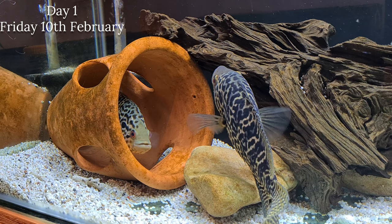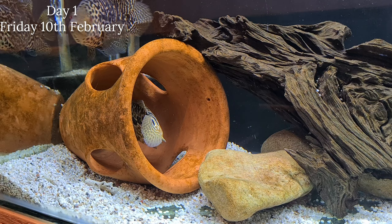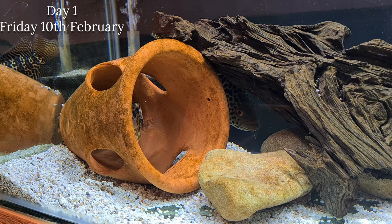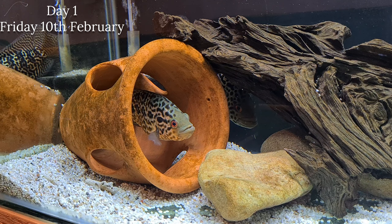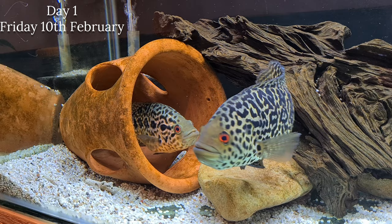I mentioned I'd do this video from start to finish for a spawn, and I'll put dates on screen to show how long it takes. This is day one - the first day I noticed they had started cleaning the pot. Basically what they're doing is creating an area where they're about to lay their spawn. They're cleaning the rock and the pot and they are about to lay - I reckon it's going to be over a thousand eggs.